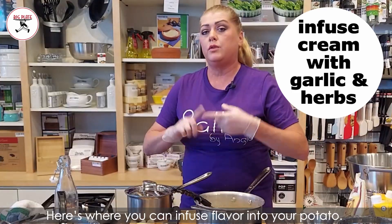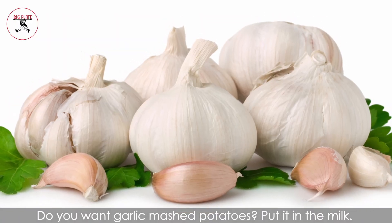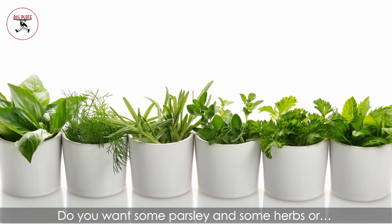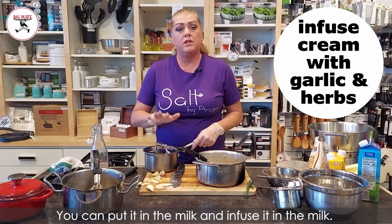Here's where you can infuse flavor into your potato. Do you want garlic mashed potatoes? Put it in the milk. Do you want some parsley and some herbs? You can put it in the milk and infuse it right in there.